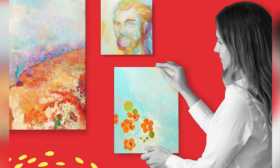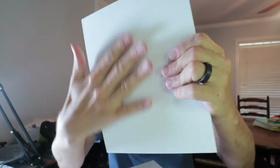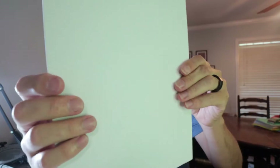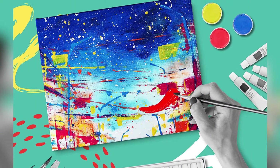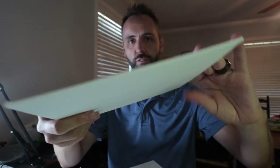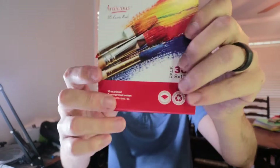What customers are saying: Thanks to individual wrapping and the excellent ability to hold paint, many people recommend these canvas panels. However, a few critics thought that there wasn't enough gesso primer on the canvas. Pros: the perfect size for portraits, individually wrapped, a tremendous value. Cons: gesso priming may not be sufficient for some artists. Summary: Beginning artists who want to try portrait painting on a small scale will love this kit.